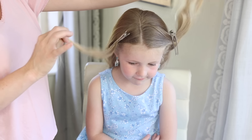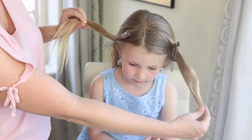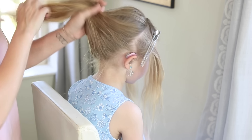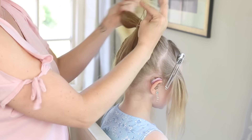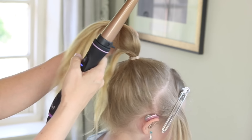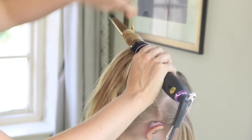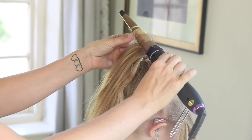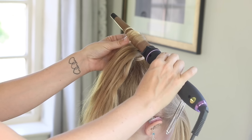So Bailey is looking a little bit crazy at the minute, but it's okay. We've just separated these two front bits of hair here and then what we're gonna do is put the rest of this hair into a high ponytail. The next thing you're gonna do is just really quickly curl the ponytail. If I curled Bailey's hair while it was still down it would take a lot longer — it's much faster to put it in the ponytail first and then curl the hair.